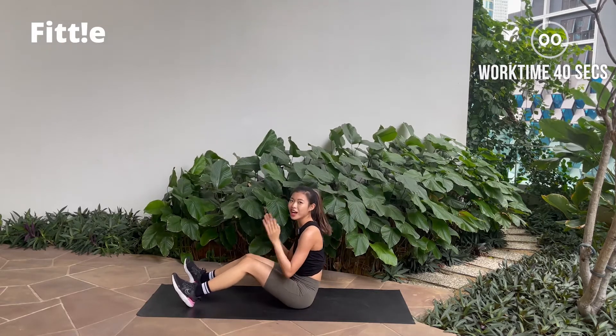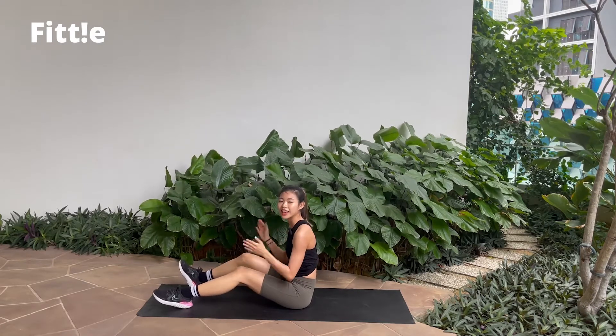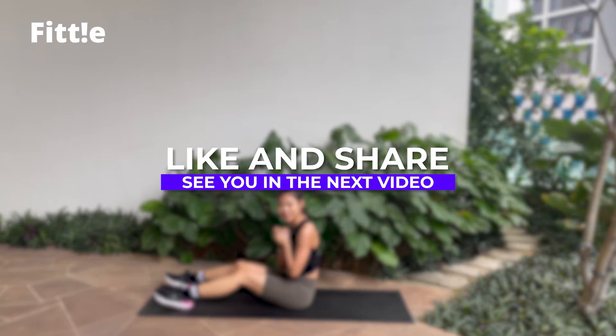And break. Good job guys, that's it! You have seven minutes of HIIT workout and we're done with it. Hope you enjoyed this video and I'll see you in the next one.